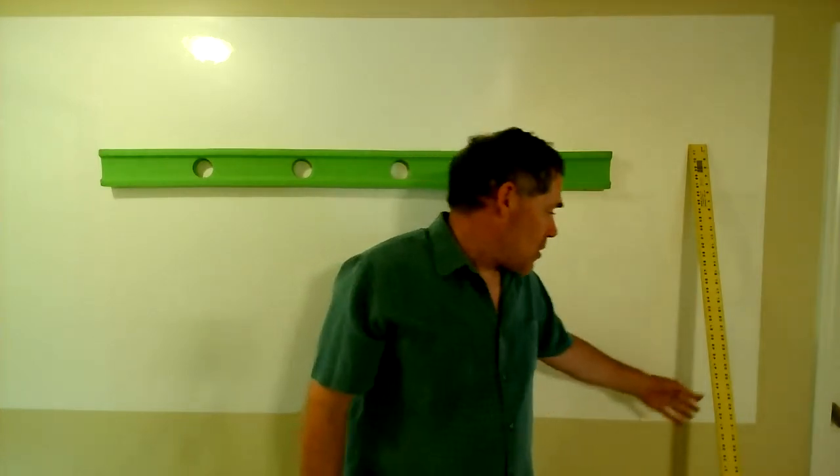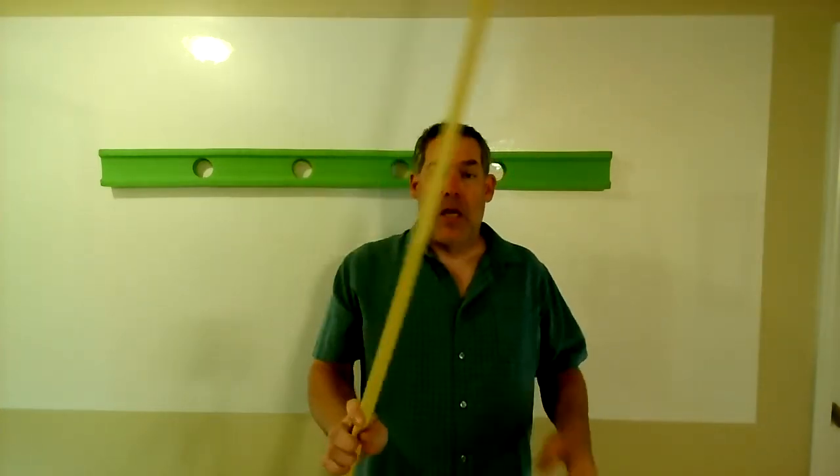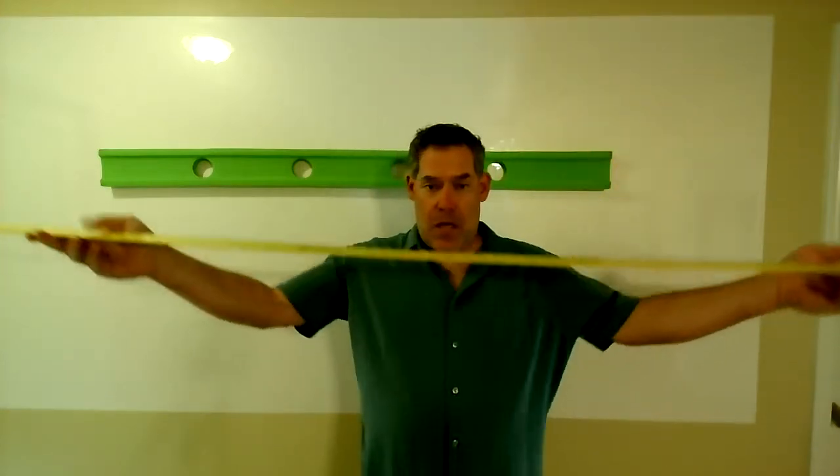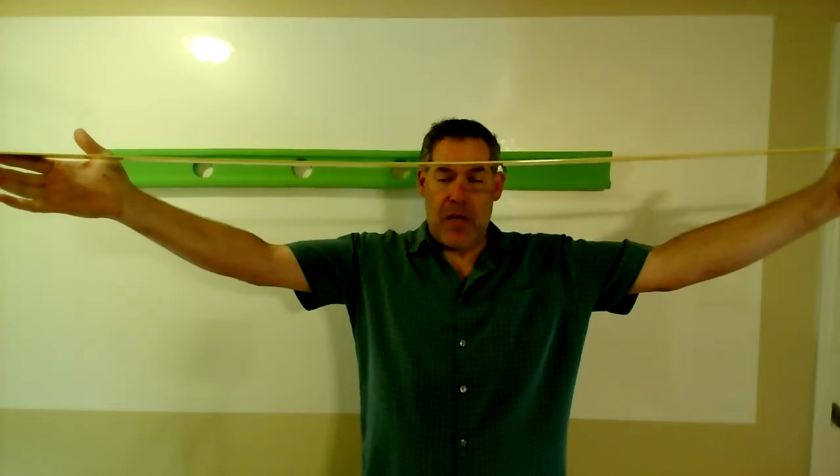As we start the beam module, I've been asked to help out with a few beam demonstrations. I've got here a six-foot steel carpenter's rule, and beams, of course, we know are about bending.